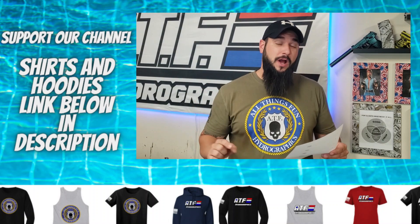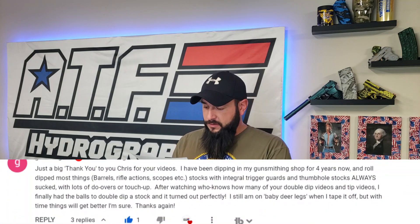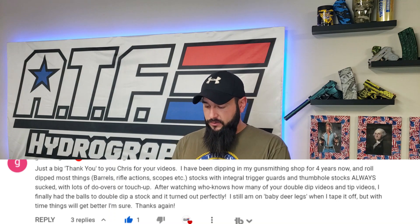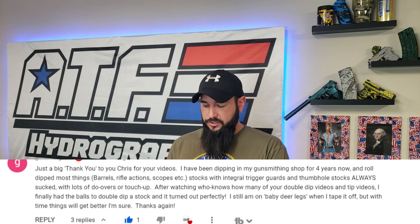Before I answer, another viewer actually went in and commented and explained exactly what I'm about to tell you. This is from someone I have no clue who they are. They said: 'I've been dipping in a gunsmithing shop for four years now and I roll dip most things — barrels, rifled actions, scopes, stocks with integral trigger guards and thumbhole stocks always suck and lots of do-overs and touch-ups. After watching many of your double dip videos, I finally had the courage to double dip a stock and it turned out perfectly. I'm still on baby deer legs when I tape it off, but things are getting better. Thanks again.' So there you go — it works perfectly every single time.